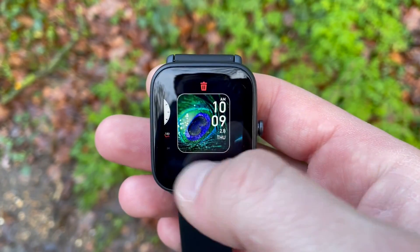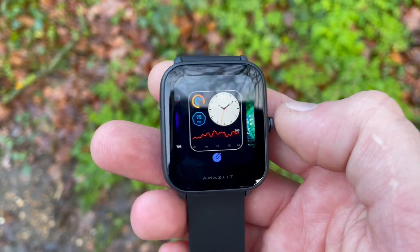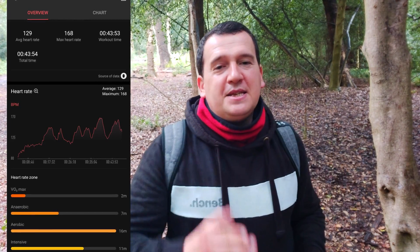Wow — the Amazfit BIP U, the cheapest fitness tracker in the Amazfit range, basically destroyed this accuracy test. The average heart rate was 129 beats per minute while the max was 168 beats per minute. For the average that's an overstatement of just one beat per minute — less than one percent — and for the max an understatement of just one beat per minute, also less than one percent.